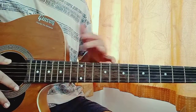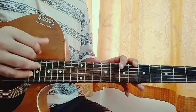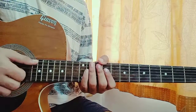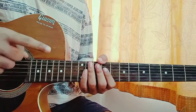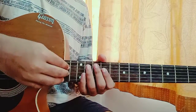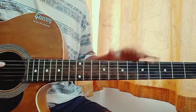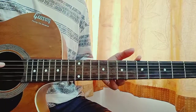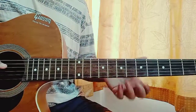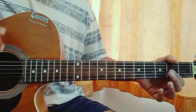Now for this song we have the same fingerpicking pattern going throughout. You can use a pick and do hybrid picking, but right now I'm actually using my thumb, index, middle, and ring finger to pluck the individual strings. I'm using my thumb to play the E, A, or D string; index finger for the G string; middle finger for the B string; and ring finger for the high E string. Everything is in order so you can easily play that. I try to make it as close to the studio version — even the small bends, small slides, small hammer-ons — I like to keep all of that the same.